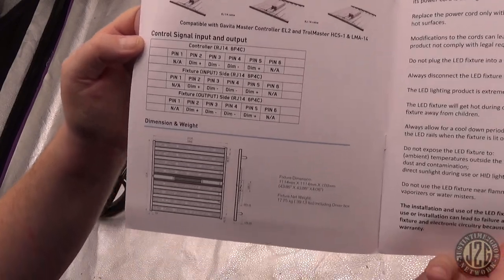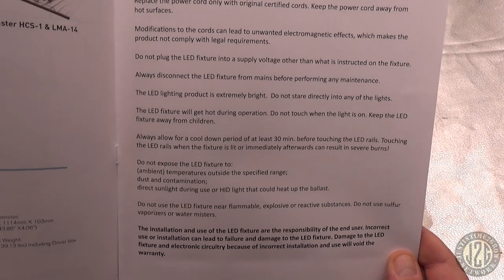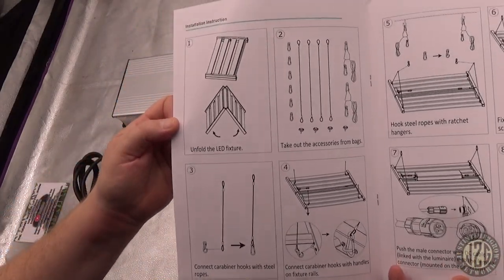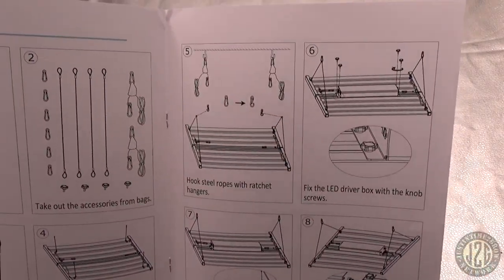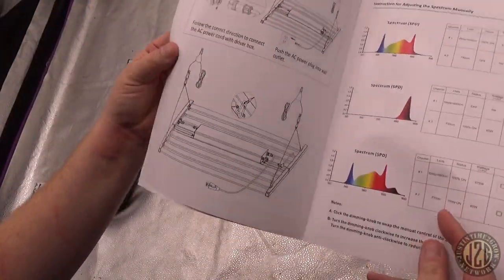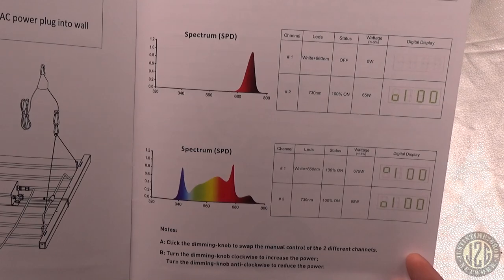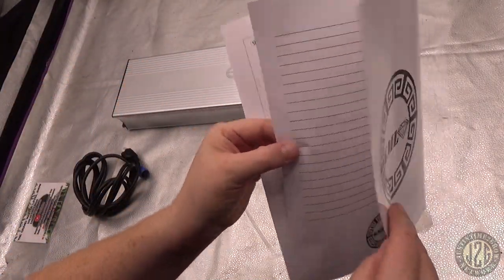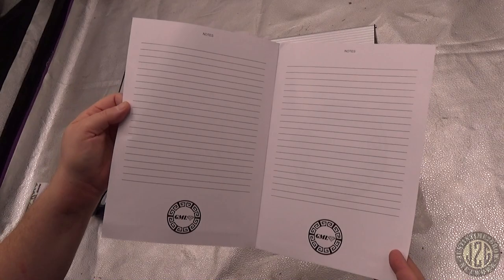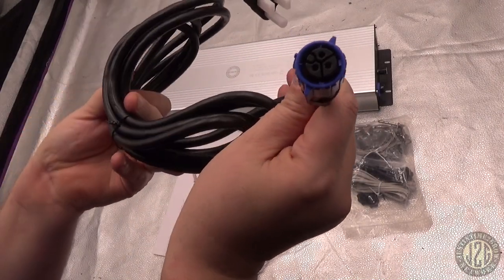It does work with a controller if you choose to purchase one — it does not come with one. There's safety info, and instructions on how to hook it up — very easy, plug and play, super simple. More setup info, info for adjusting the spectrum manually — we'll get into that for sure. And there are notes pages if you want to write your own notes about your light. And there's the standard power cord and quick disconnect watertight connection.